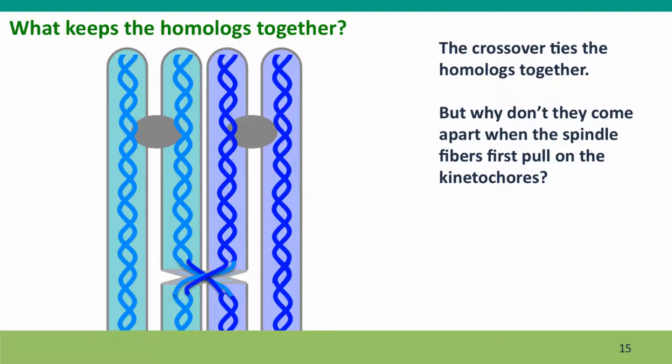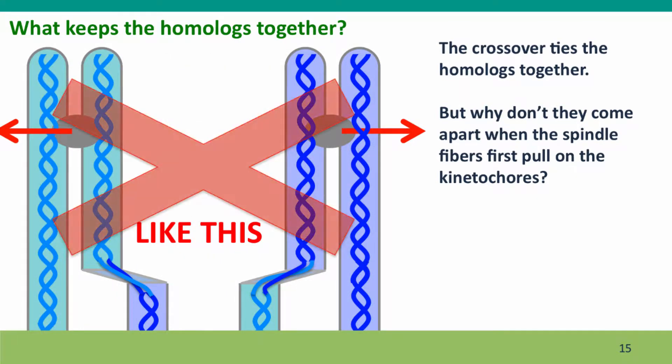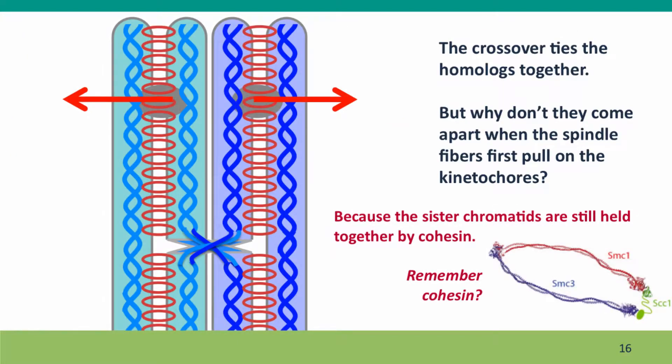The crossover ties the homologues together, but you might ask: why don't they come apart when the spindle fibers first pull on them? The spindle fibers are going to pull here and here — why doesn't the whole thing come apart? It doesn't happen because it's not just the crossovers that tie the homologues together. There's another factor that has to be in place: the sister chromatids are tied together by cohesin.